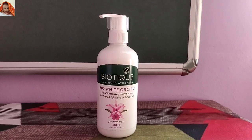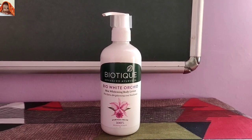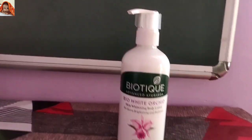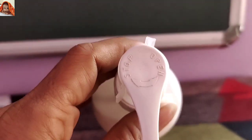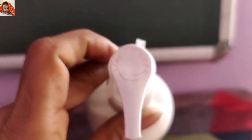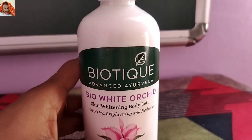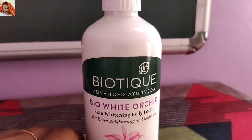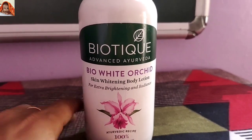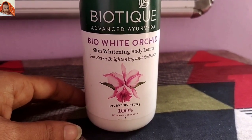As you are seeing on the screen, this is the product — this is the front view. Now I will show you the closest view. You can see this is its cap. This is the front view: Biotique Advanced Ayurveda Bio White Orchid Skin Whitening Body Lotion for extra brightening and radiance.